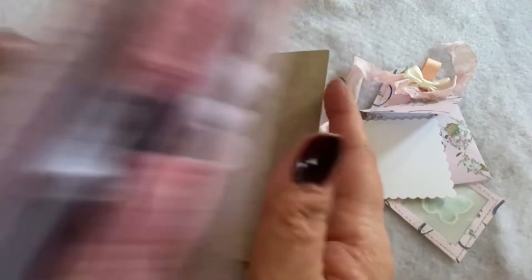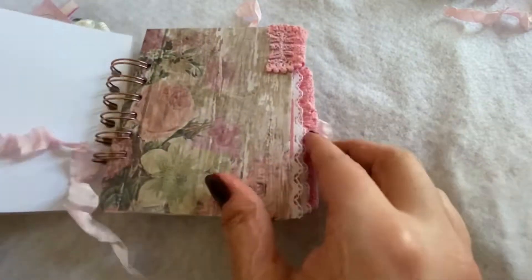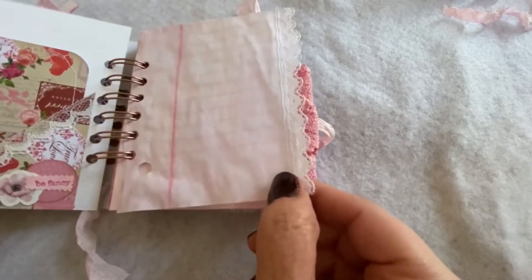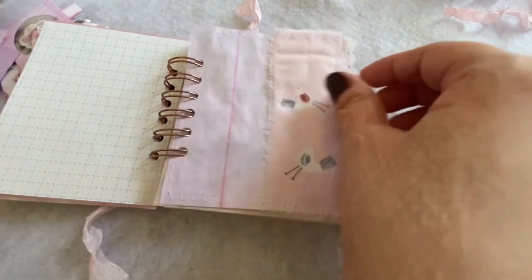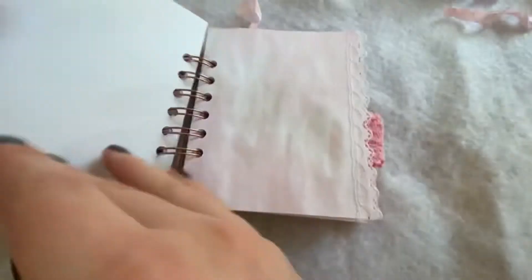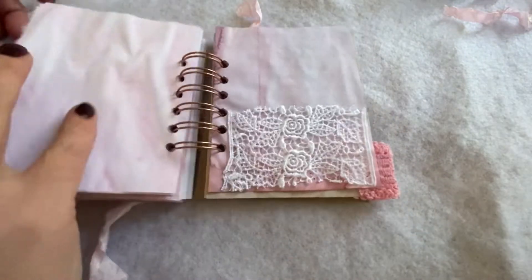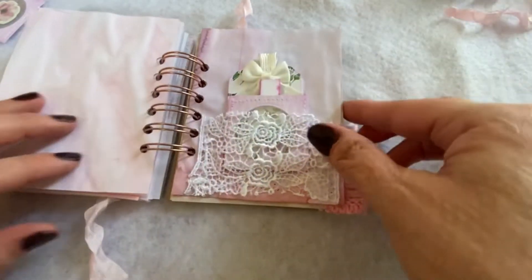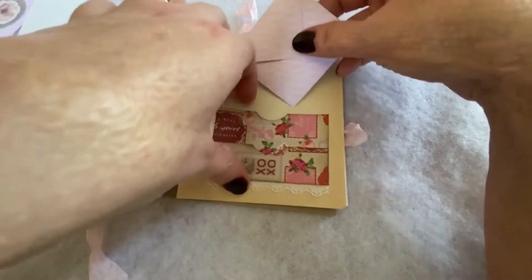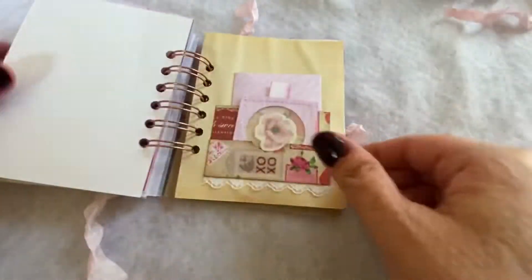And that's what the inside looks like of that spiral bound journal. The front cover of this one features a little fairy. I put some of these little specimen slides in here - there we go, I stuck those in there.